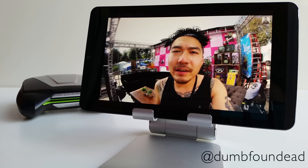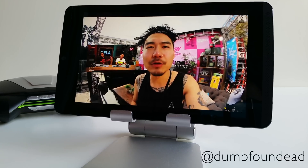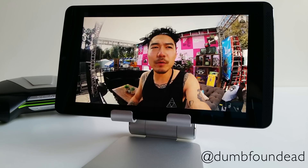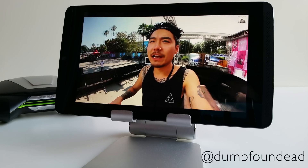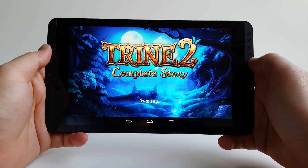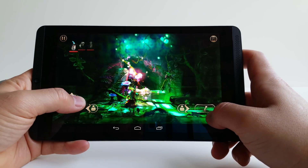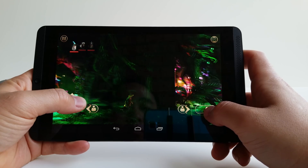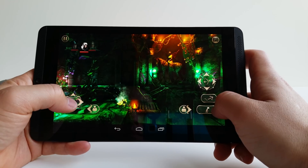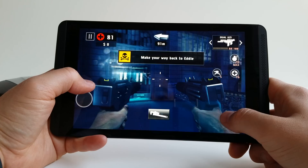The screen has decent off-axis viewing angles, good color reproduction, looks pretty sharp, and goes both very bright and very dim — great for gaming at night or reading. This is a gaming tablet, so let's look at some games. Trine 2 comes pre-installed and I played it for about two hours yesterday with the battery still alive after that — impressive for a GPU-intensive game. I don't see any major frame drops at all, so I'll definitely have more game footage in a separate video.